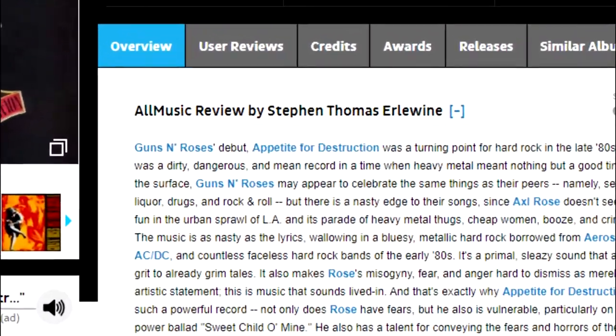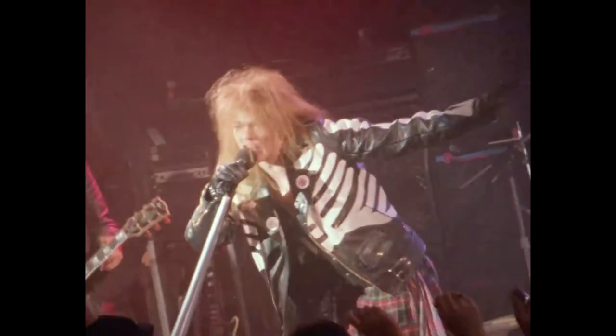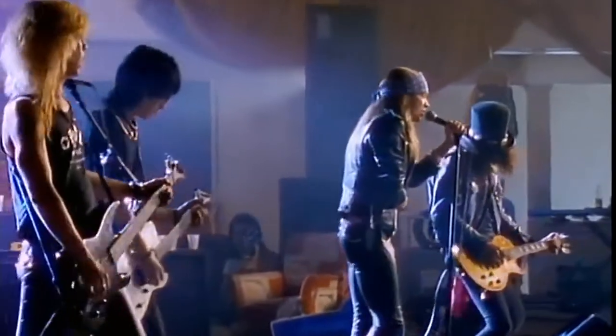Appetite for Destruction was a turning point for hard rock in the late 80s. It was a dirty, dangerous and mean record in a time where rock and roll meant nothing but a good time. It's one of my all-time favourite albums and it has some unforgettable musicianship on it. While Slash and Axl usually take the spotlight, a lot of the band's timeless songwriting and bluesy style come from another source.